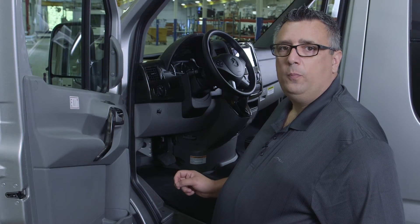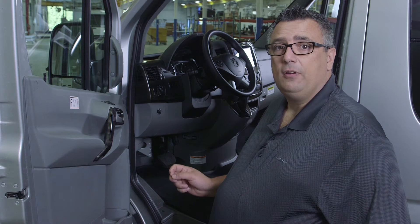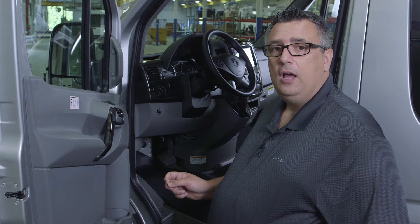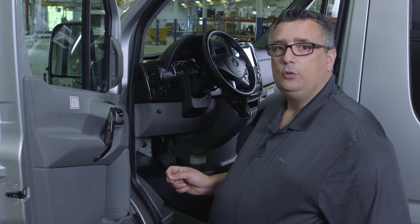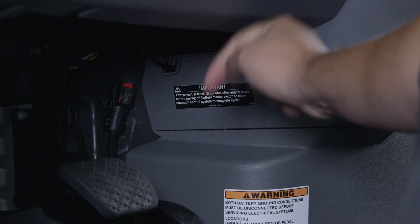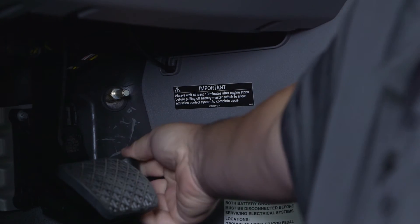Located just right of the fuel pedal is a cable. That cable disconnects the engine start battery from Mercedes. For long-term storage, I would disconnect that cable, but you only want to disconnect it after the vehicle has been shut down for 10 minutes. To disconnect it, you have to push down on the red cap and pull out.